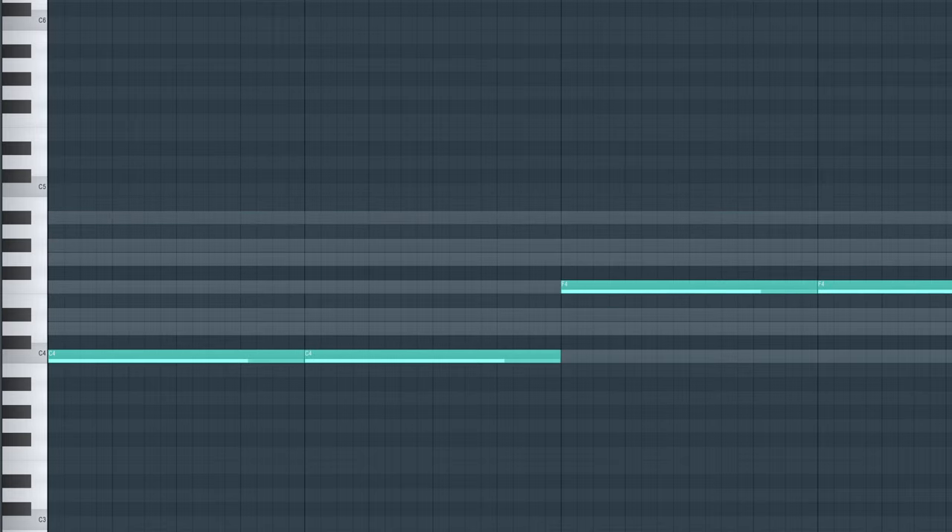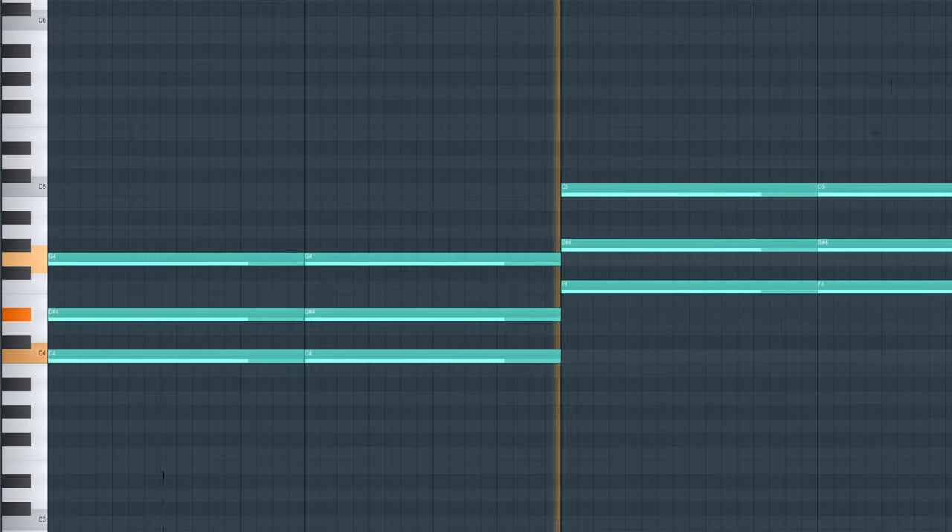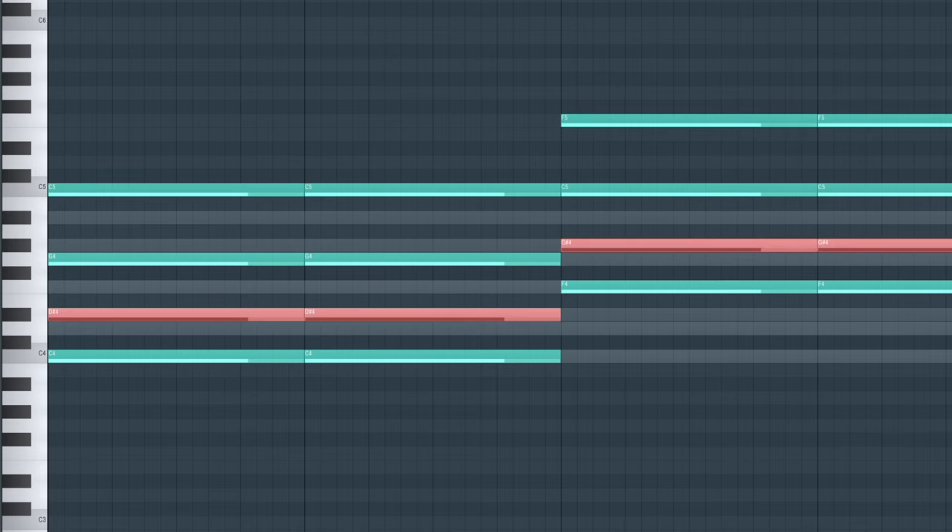Add notes on one, four, and skip note, skip note. Double the root note and move your thirds one octave higher.